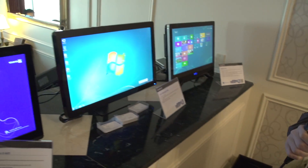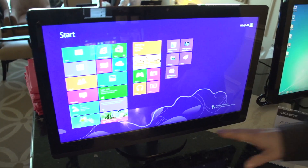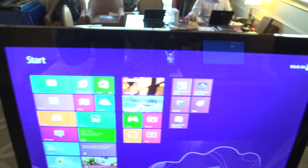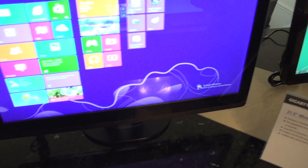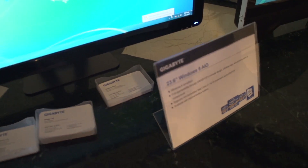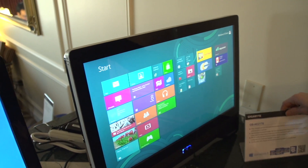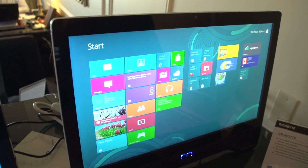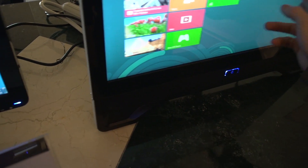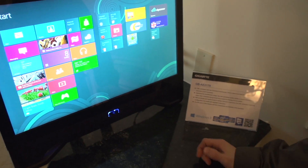Behind the presenter is Gigabyte's new lineup of Windows 8-compliant all-in-ones — notably with no Gigabyte branding whatsoever. These are intended for the white-box market: distributors, system integrators, or retailers who want to develop their own AIO with their own branding. Gigabyte provides the motherboard, chassis, and screen. If you spot one of these in the wild based on the industrial design, you'll at least know it was manufactured by Gigabyte.